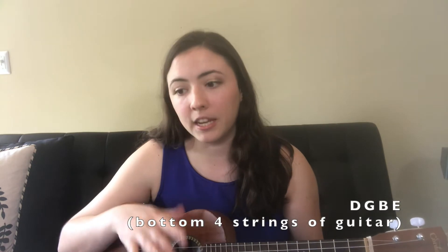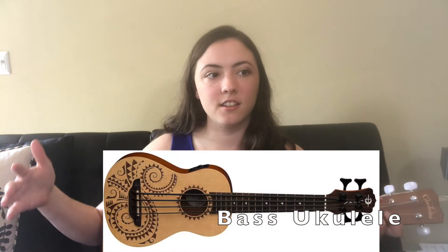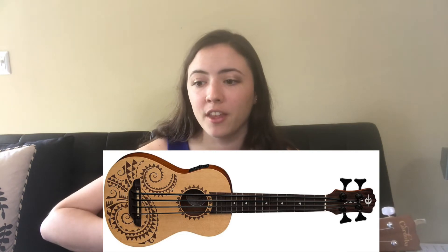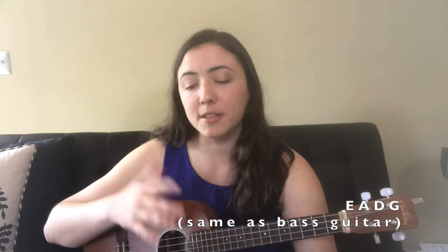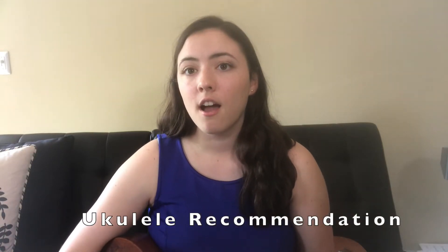After the tenor comes the baritone, which is 30 inches long and has a different tuning: D, G, B, and E — the same as the four strings of the guitar. After the baritone comes the bass ukulele, which is from the 2000s, so it's a very new invention. Its tuning is E, A, D, and G — the same as bass guitar — and it is plucked instead of fully strummed.